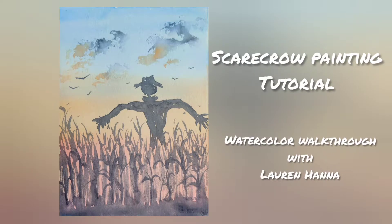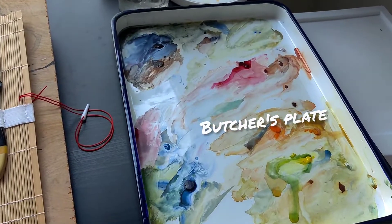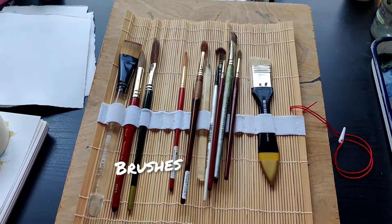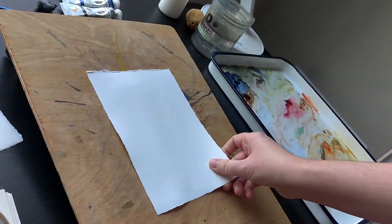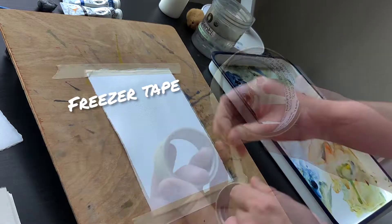Today we're going to paint a scarecrow standing in a cornfield. You'll need a palette, your paints, and some brushes. You're really only going to use one for the majority of this painting — I'm going to use a size 10 round. The tackiness of the tape is important, so let's go with freezer tape instead of drafting tape.